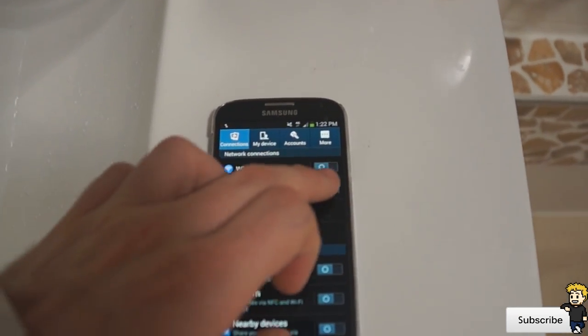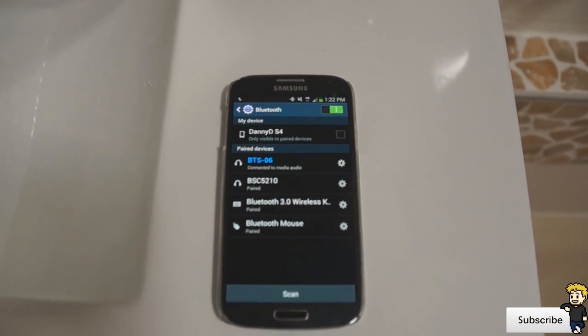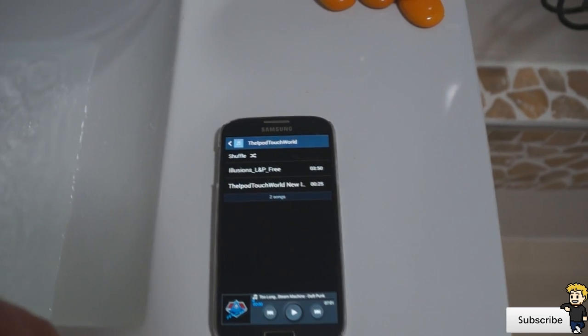They have some really awesome products over there, and I'm hoping that we can start a relationship together where I can continuously review some of their products. Jumping into this review here, this product is only $20, and it's a phenomenal little speaker.